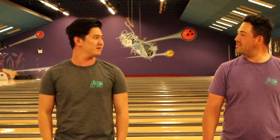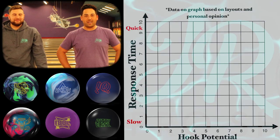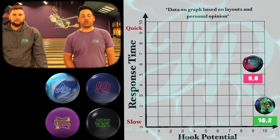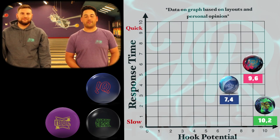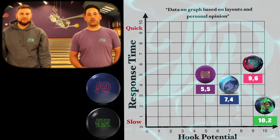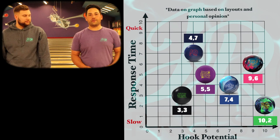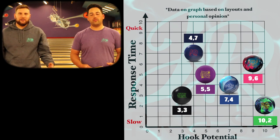My turn for the graph — my six ball arsenal. First up, the UFO — hooks the most, 10 out of 10 hook, and the earliest, so it's in the bottom right corner. Next, the Halo Pearl — goes a little further down lane and is much sharper. Next is the Axiom — the strongest symmetric ball I've ever thrown, fits just below the UFO. Then my favorite ball, the Idol, fits right dead center in the bag — up, down, side to side. Right below that is the IQ Tour — a little bit longer and a little bit sharper, another benchmark ball. And finally the Pitch Black — super early and not much hook at all, in the bottom left corner. When you're filling out this graph at home, try to scatter the graph like we did — have a nice variety of balls, fill each quadrant as best you can. That will give you the most versatility and the most different options out there.